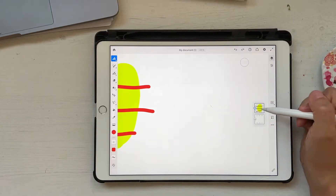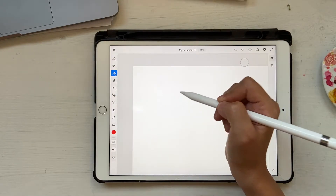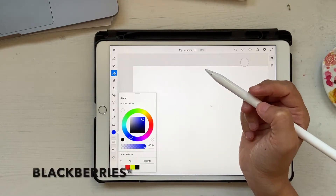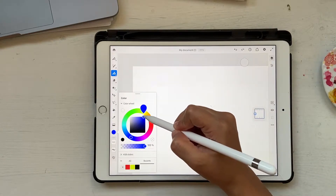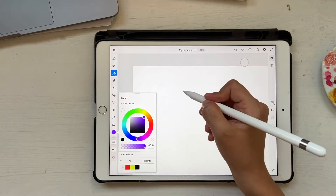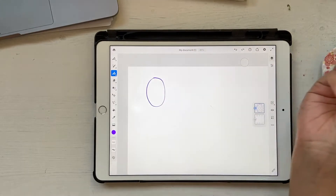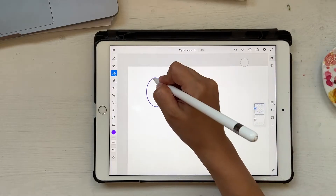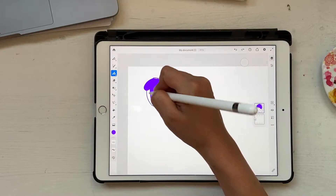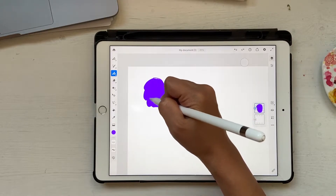Let's go ahead and start creating. I'll go to vector brushes, basic round, and choose something very purple because I want to draw some blueberries. Let's go a bit more purplish — okay, this looks good. All I'm going to do is make a circle or oval, not a perfect circle, and go ahead and fill it in. Now I'm going to edit these things and adjust the shape a little.